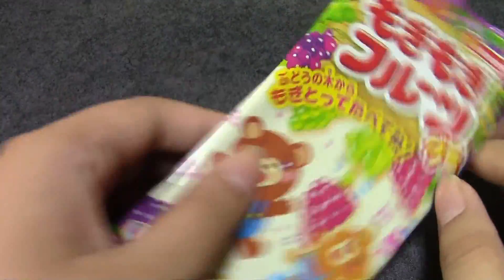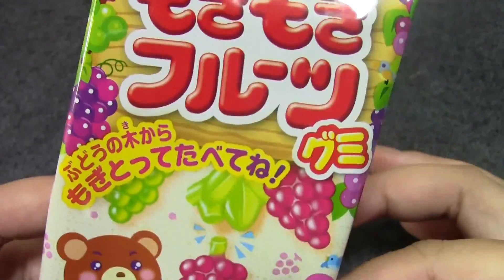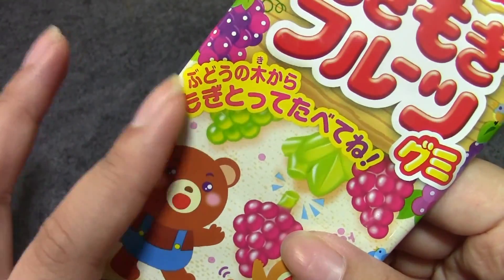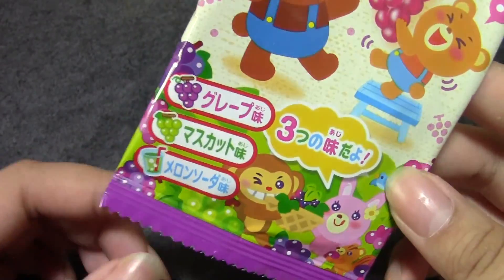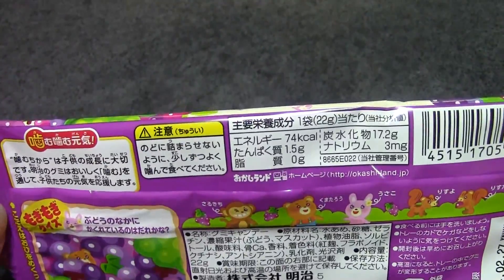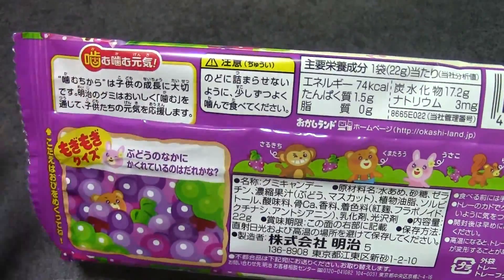This one is really really simple. So this is Mogi Mogi Fruits Gummi. Mogi Mogi is like 'mogu,' meaning pick — so pick pick fruit gummies. It says pick them from the grape tree. I don't know why it says tree because don't grapes grow on vines? Anyway, grape flavor, muscat flavor which is like a green grape, and melon soda flavor. The characters on here are very cute. There are no real directions, but it says chewing strength is something a child needs, so I guess gummies are good for children.